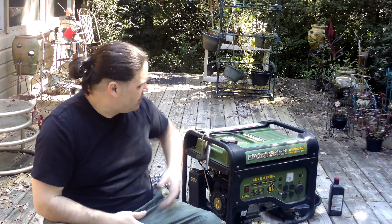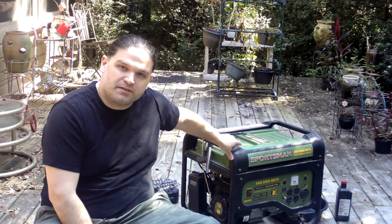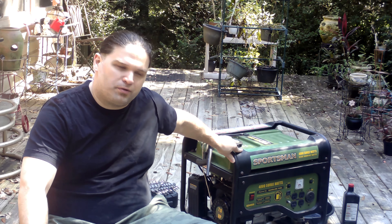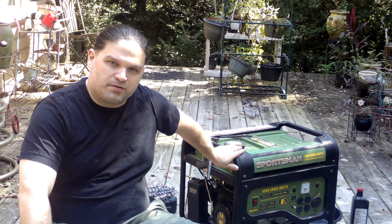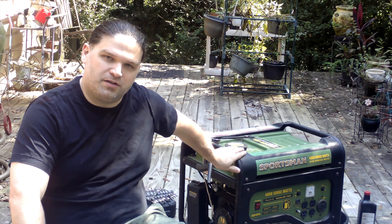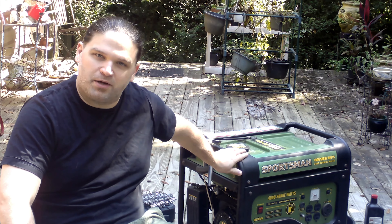Welcome to the UC Zone. I wanted to make a video today about my Sportsman Gen 4000. This is a generator we got after Hurricane Michael and it has helped us out on some good times. Today we are going to do an oil change. I wanted to do this video after searching on YouTube and not being able to find one, so today I thought I would make one for you.